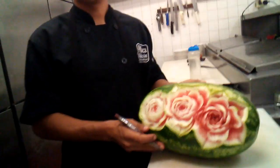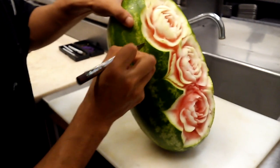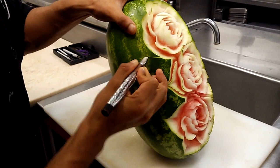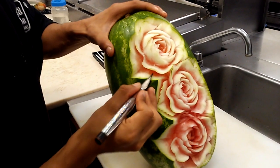Good morning, this is Sarah Fancania and I am in the kitchen of La Roca and I have discovered an artist in our midst. So this was a normal watermelon, a normal watermelon which is being transformed. Alberto is creating beautiful flowers in this watermelon.